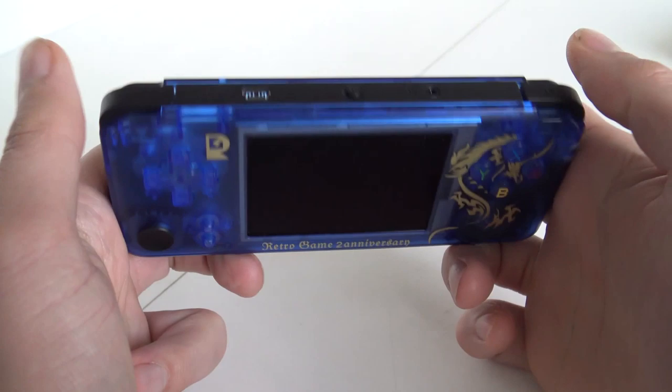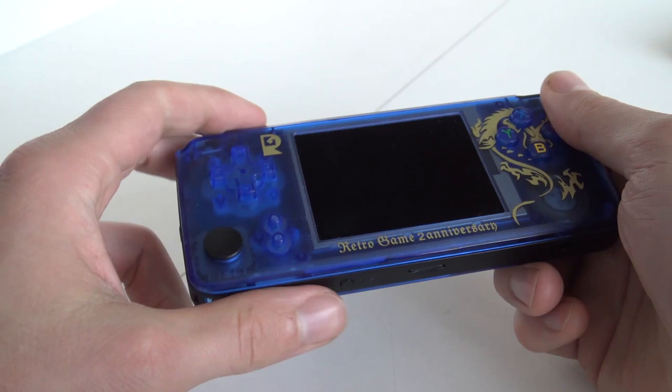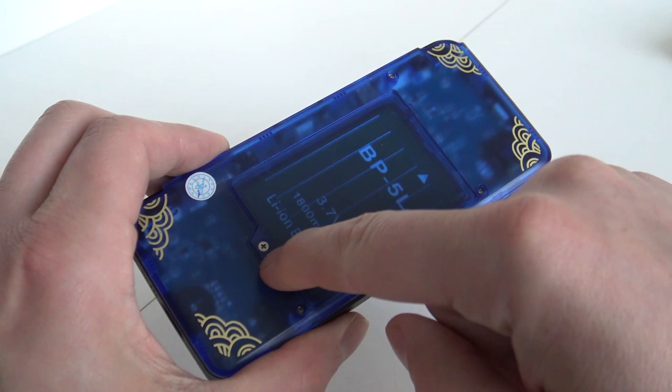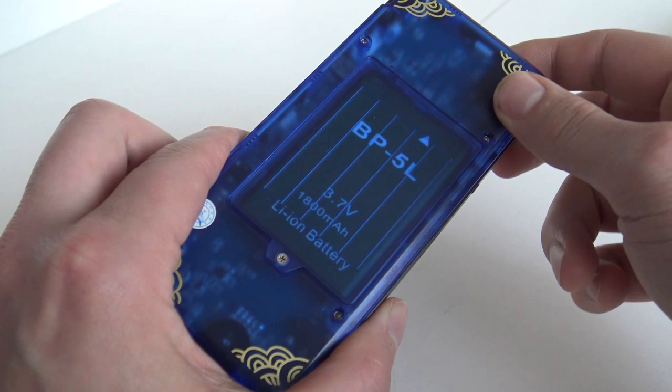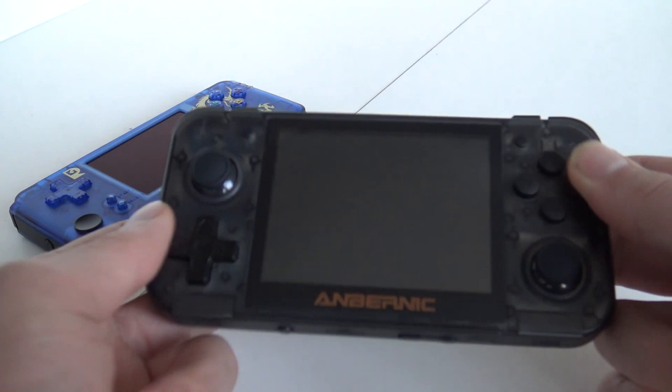I love this system — it's so nice. Select, start, all the buttons you need. We have two shoulder buttons, but like a lot of these Chinese systems they are basic membrane buttons, nothing special. As for the battery, it can be removed very simply — unscrew it, remove the cover, and you can swap it. The BP-5L is a basic, very cheap battery, but they are easy to replace and cheap to buy.